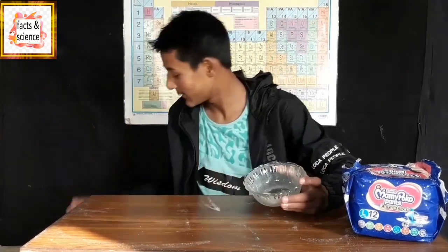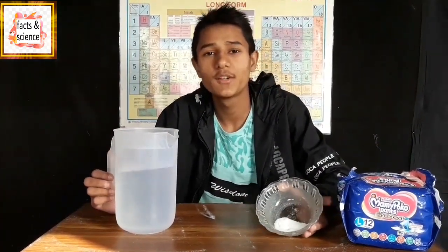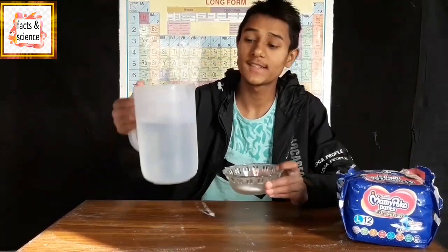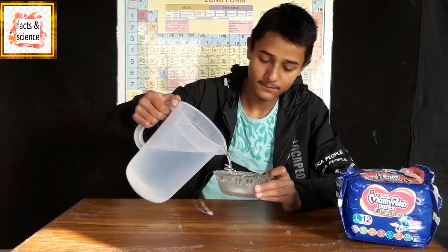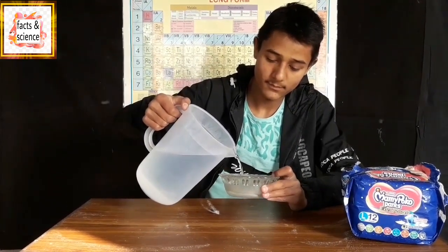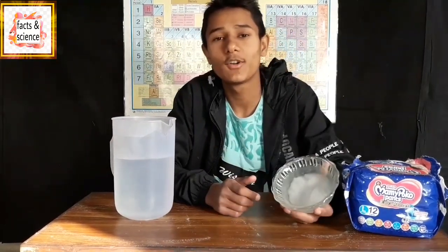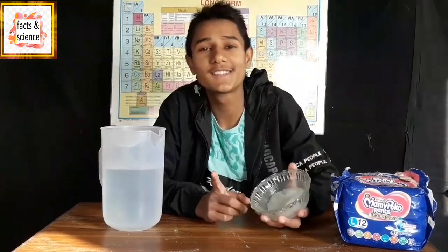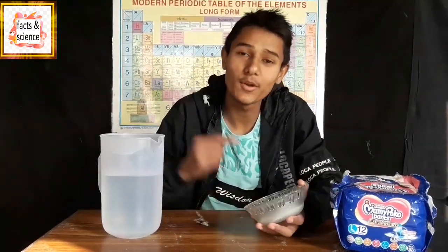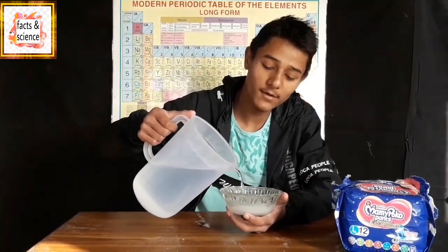We are collecting the polymers in a bowl. Let's add some water and see the magic — if it turns to ice or not. This is the water, and this is the polymers from a single diaper. Let's add some water. You can watch this — it has already turned into solid and it's not falling. You can check this out. This is ice from polymers from a single diaper. Let's add some more water and see how much ice we can make.